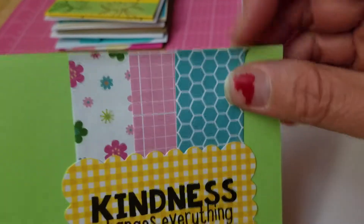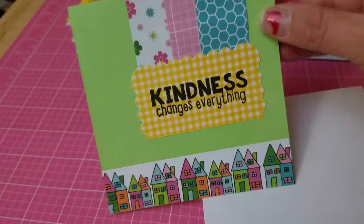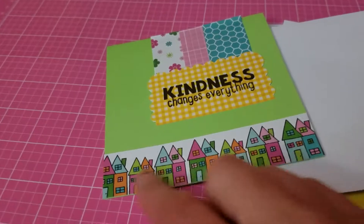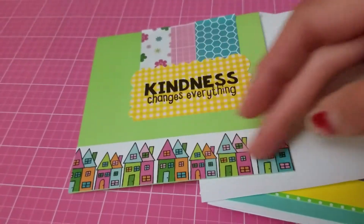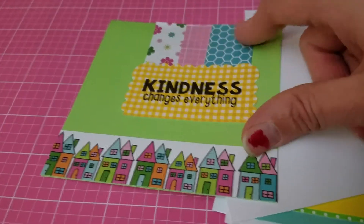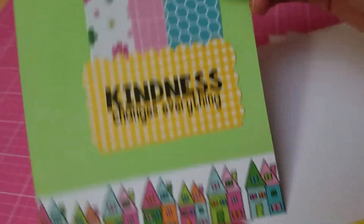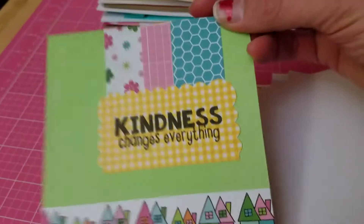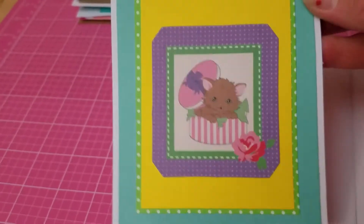I made this card — I need to add some adhesive up here — but these are sticker notes that came in a card kit I get monthly from Stephanie Bernard's Stamps of Life. This whole set is from her kit. These little houses are from a six by six paper where I cut out just the part I needed. I added the sticker notes and a little gingham yellow piece, and stamped 'Kindness changes everything.' Isn't that beautiful? You could use this for anything.